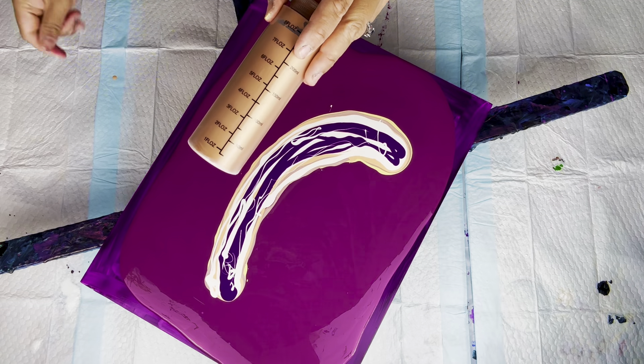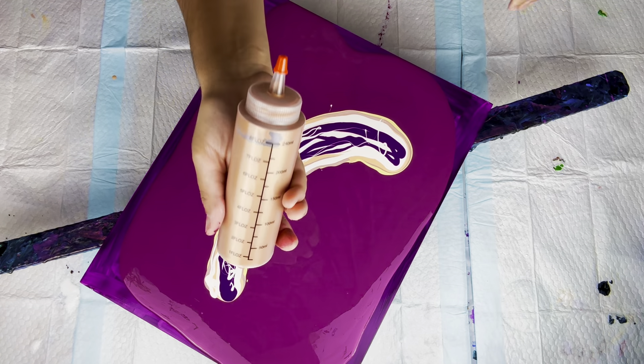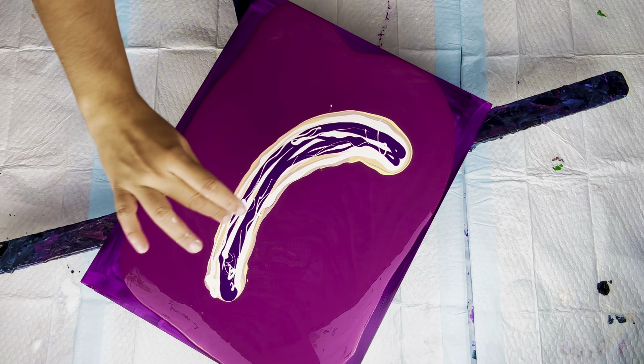And there it is. I will let you guys enjoy the rest of the process, and I will be back with the wet result once I blow it out.